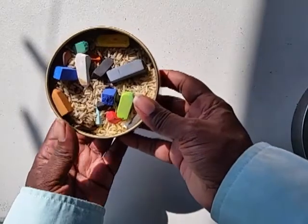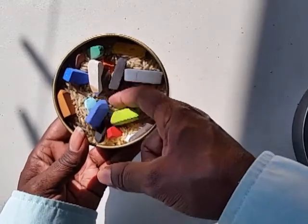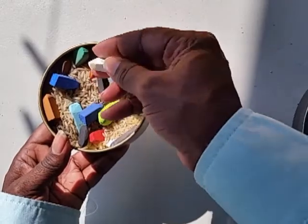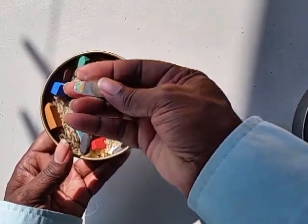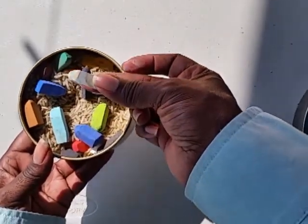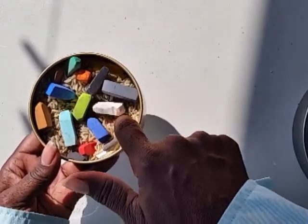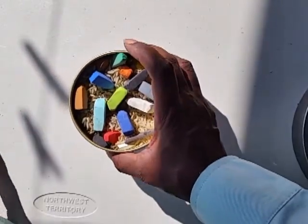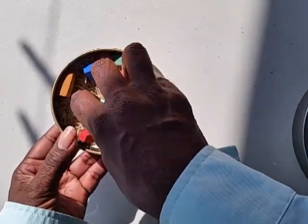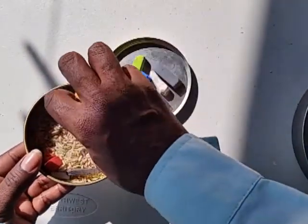The tip with this particular method is that the rice will keep the pastel chalk clean as you use it, but it will get dirty over time. It won't clean off everything, but the majority of the loose powder will rub off on the rice. From time to time you will need to clean the rice, or you can throw it out and use new rice.